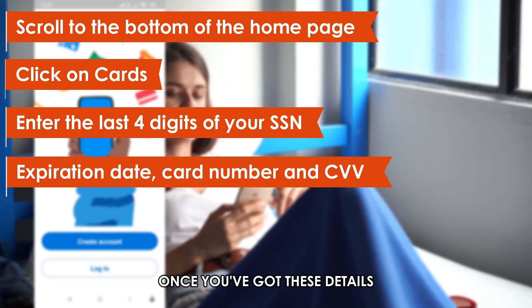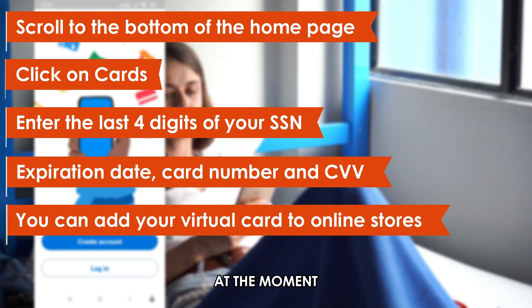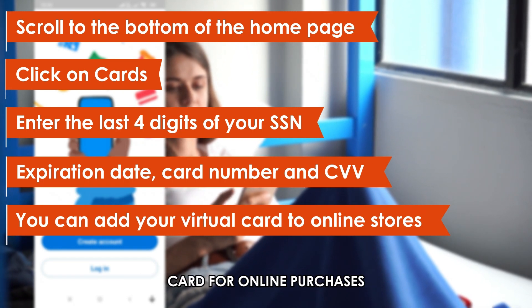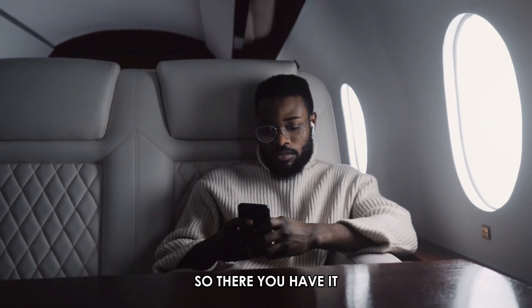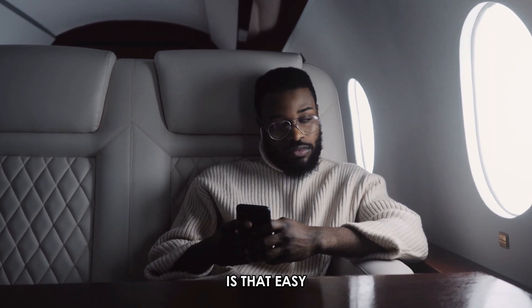Once you've got these details, you can add your virtual card to online stores. At the moment, you can only use your Venmo virtual card for online purchases. You need a physical card to shop at brick and mortar stores like Walmart and use it to make payments. So, there you have it — using a Venmo virtual card is that easy!